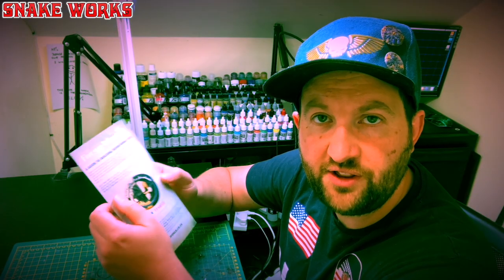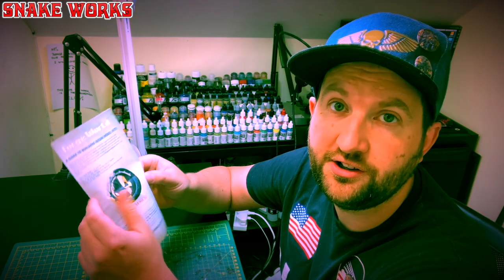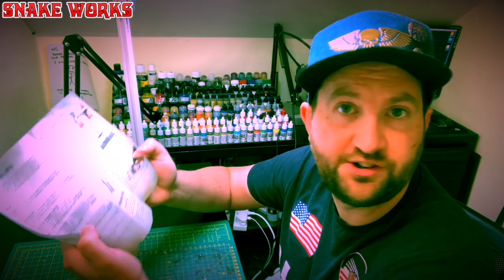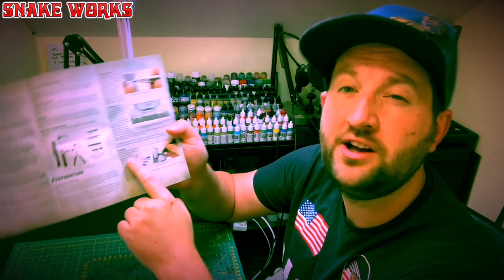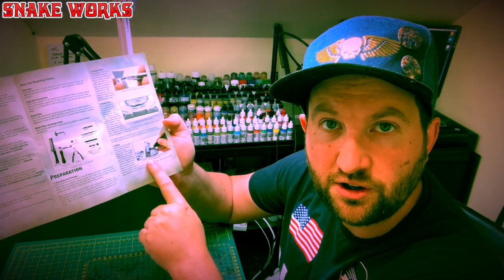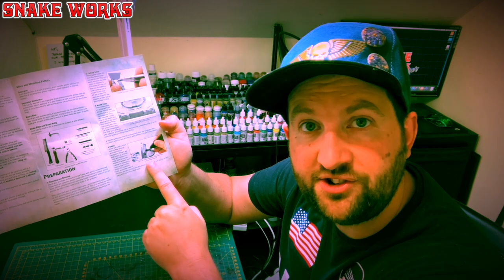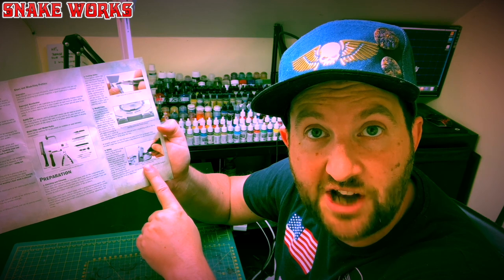An interesting thing I noticed when reading through the Forge World Assembly Guide pamphlet — there is a small picture just in the shims section, and if you read the caption of this photo it says: if you're enjoying this video then please consider liking it and subscribing to the channel. That means you, Henry. If you are enjoying the content here on the channel then please consider joining the Patreon — the link is in the description below.